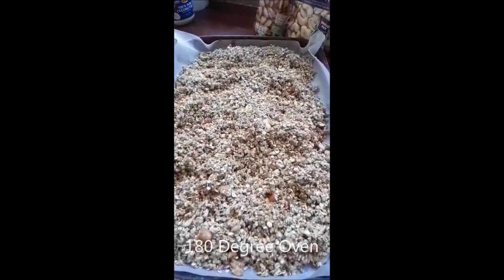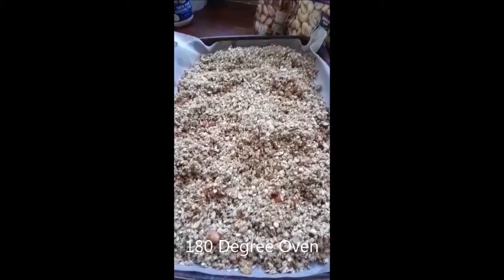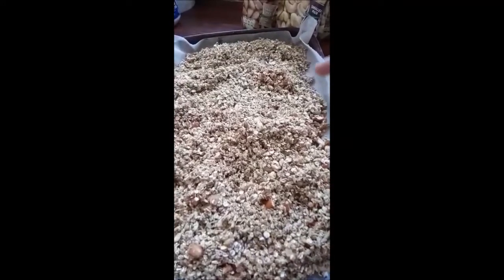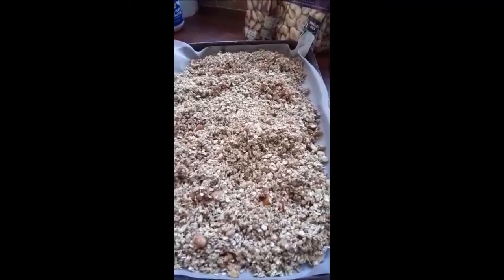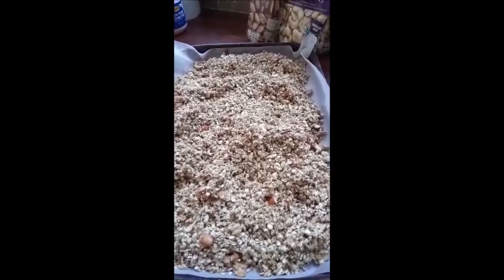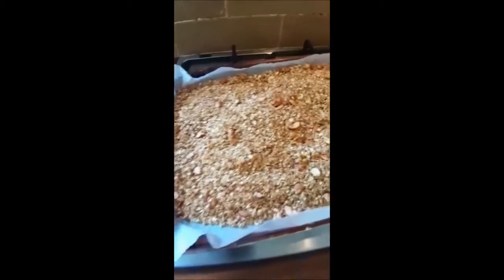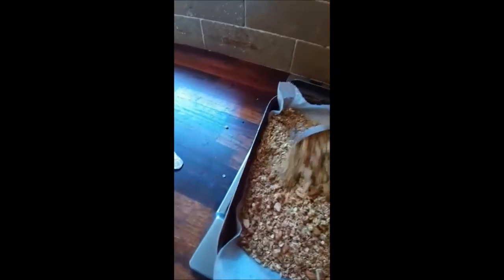The granola is all ready for the oven. Remember, as it heats up you must check it every five or ten minutes — it starts toasting around the edges first. Mix it up, put it back, check again every ten minutes, and keep mixing until it's all golden. As you can see here, it's started to toast, so I just use the spoon and keep mixing.